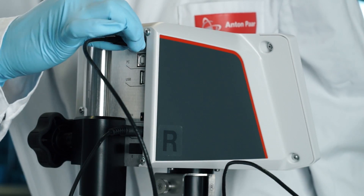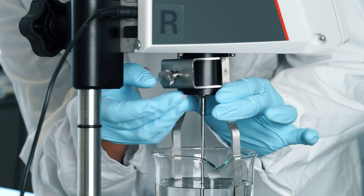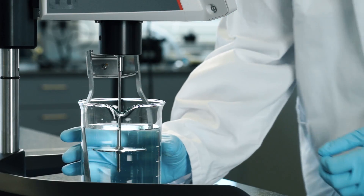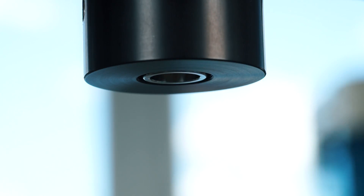To make your Visco QC100 ready for the next measurement, remove the temperature sensor if connected. Unscrew the spindle guard and remove the spindle sidewards. For additional details about cleaning, please refer to the provided user manual.